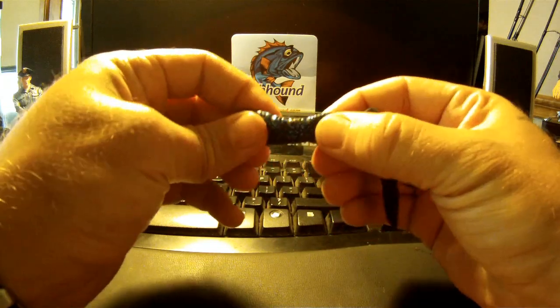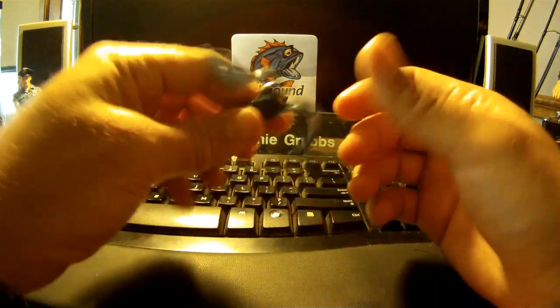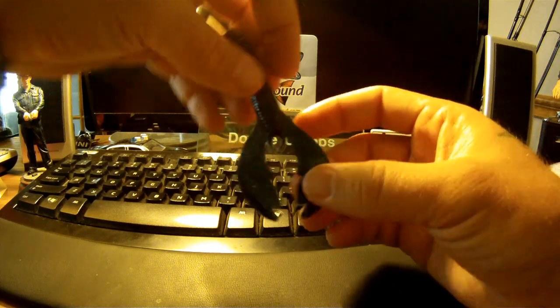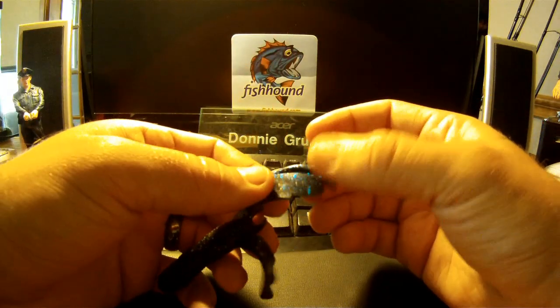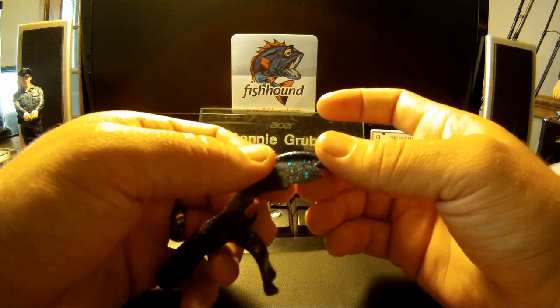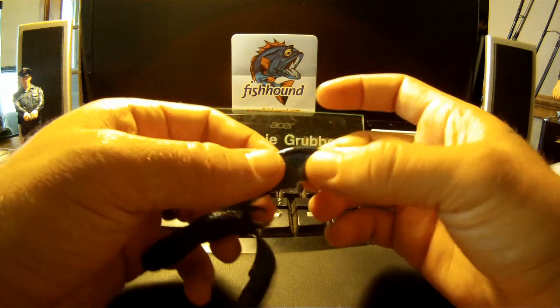The plastic material this is made of is pretty durable but really flexible — you can see how much these wobble. They're going to move a lot in the water. They have a unique molding here in the claws; this little lip provides some resistance in the water to pull it around and move it.